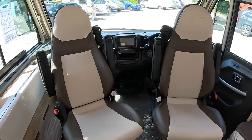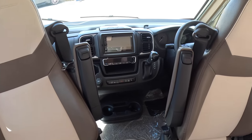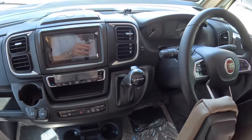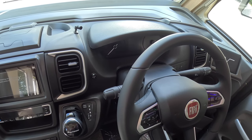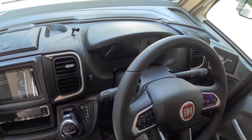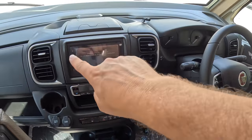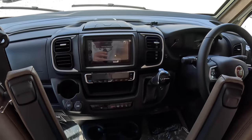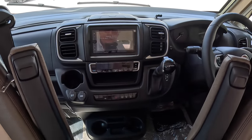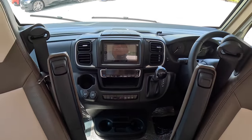Coming to the front: these seats spin. That's the automatic transmission selector. It's the Fiat chassis, hence the Fiat steering wheel with all the buttons for your phone and cruise control. That display is for navigation and the reversing camera. And we've got digital air conditioning there as well — you just dial in the temperature you want and it sorts all that out.